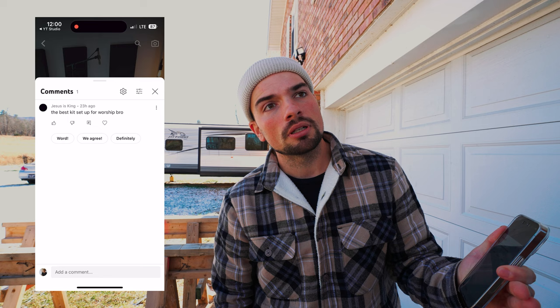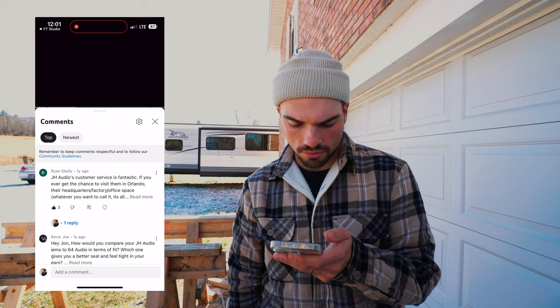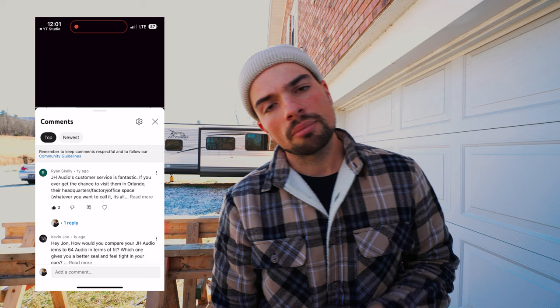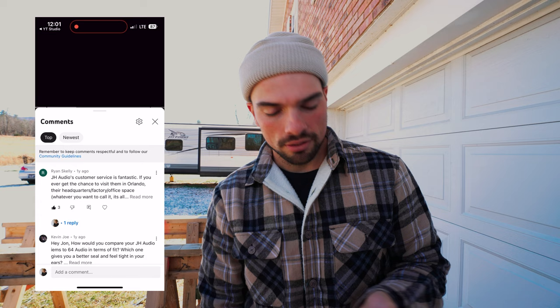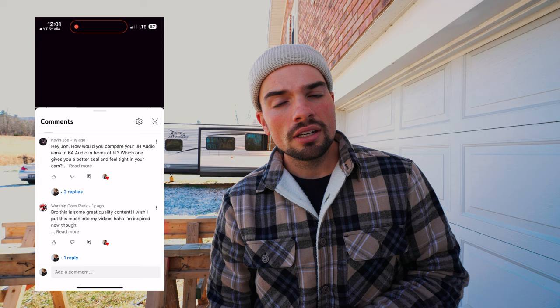I'm going to read some comments about three positives and three negatives for in-ears and my JH Audio in-ears specifically. JH Audio's customer service is fantastic — I want to stop by their Nashville office to get my ears cleaned and see the whole operation. Someone asked how I'd compare my JH Audio to my 64 Audio in terms of fit. I upgraded to JH because my 64s no longer fit — your ears never stop growing so every couple of years you need to update your in-ears. The JH ones are a little more snug but I think that's due to the person who did my molds.